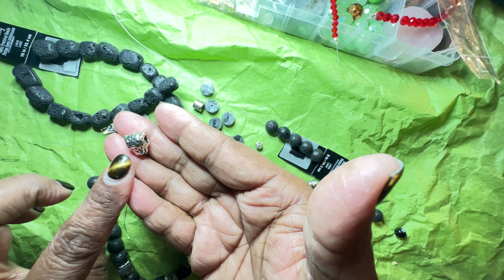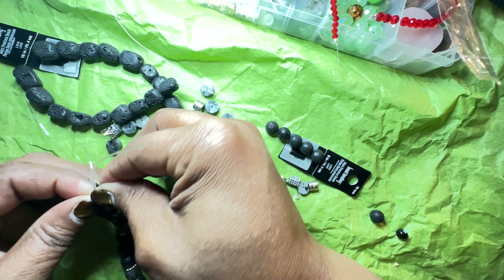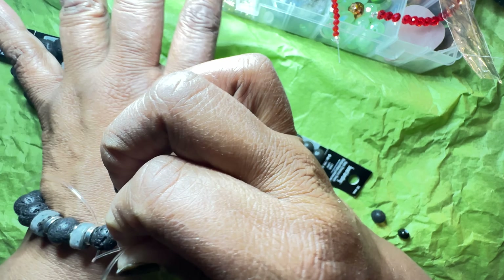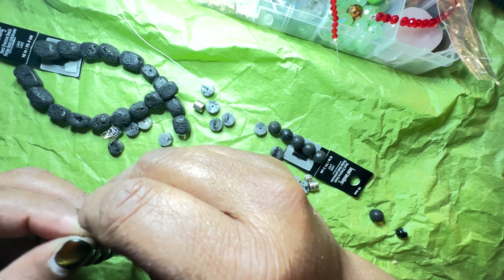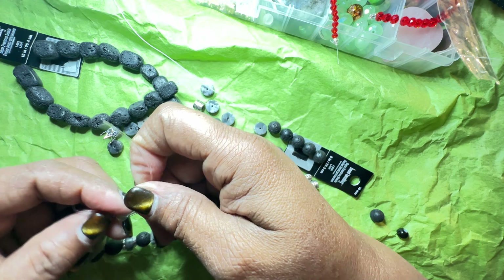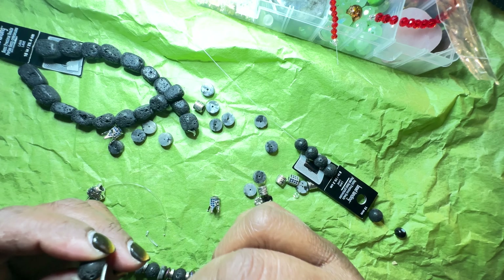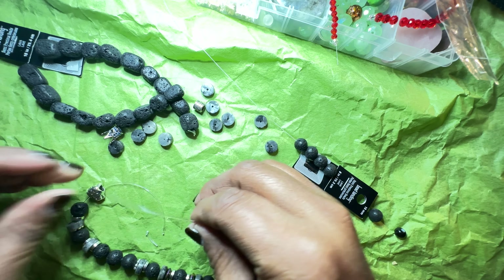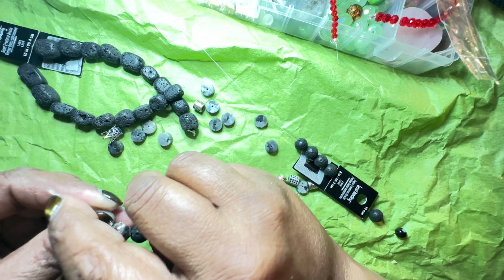So now what I'm going to do is end it with this beautiful panther. I like it! I'm going to stick it through here. Now what I want to make sure is it has enough elasticity and enough room — it's large enough. Before I tie it I'm going to put it together and see if that's the length I want. I think I want to make it a little bit bigger, so I'm going to add an extra lava bead on this side. All right, now I like that — I'm going to tie it.